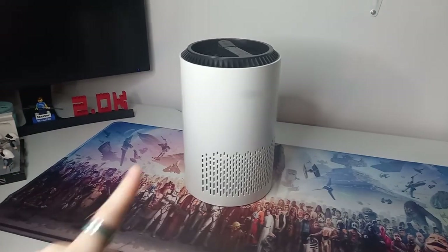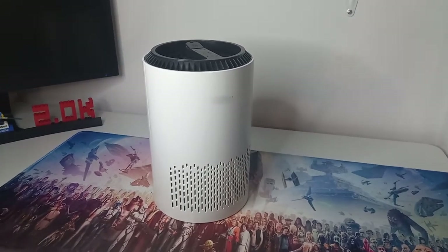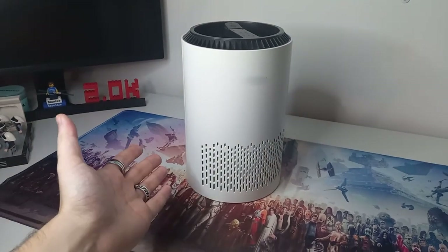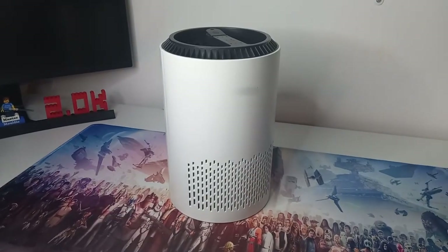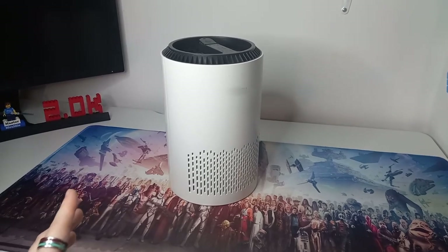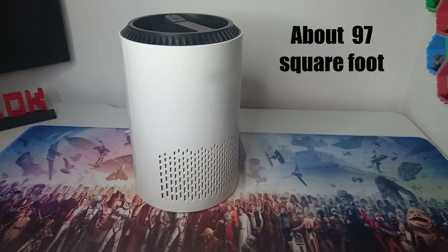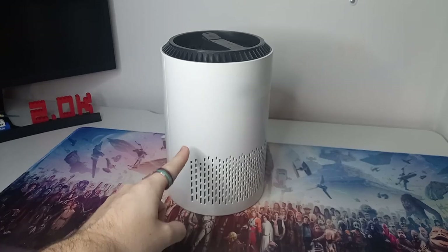First up, we have one of my favourite purchases I've spent money on in the Lego room that isn't actual Lego bricks. I will have to blur the brand name — it isn't sponsored. You can get various brands of this; it's a really cheap one off Amazon. This is an air purifier, and it sucks air in at the bottom through vents on the front and back, then blows it out the top.